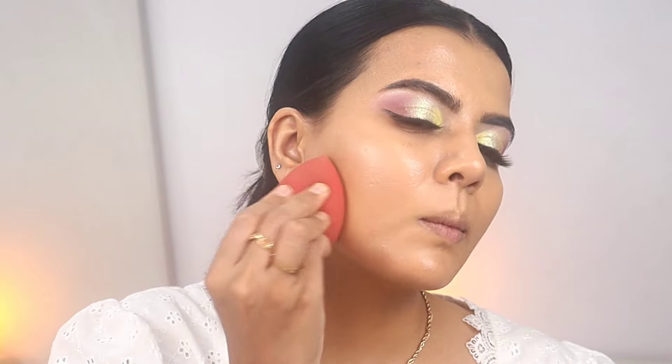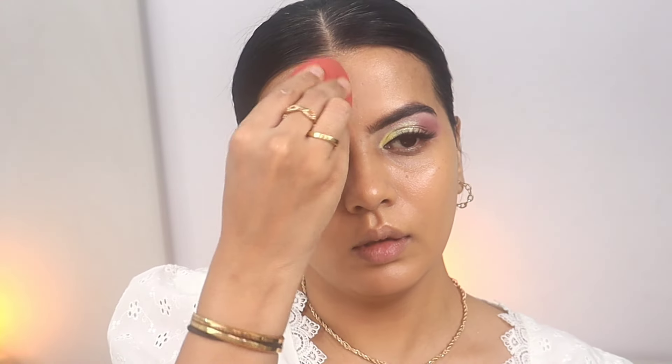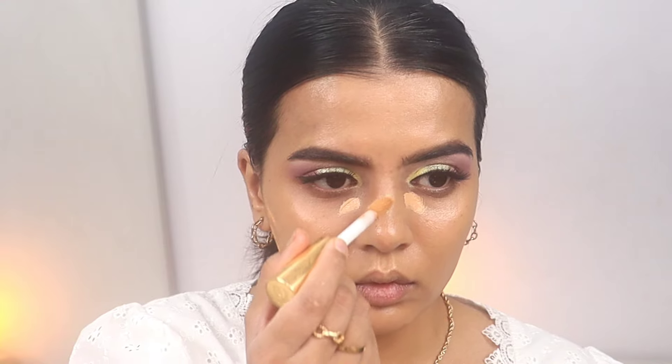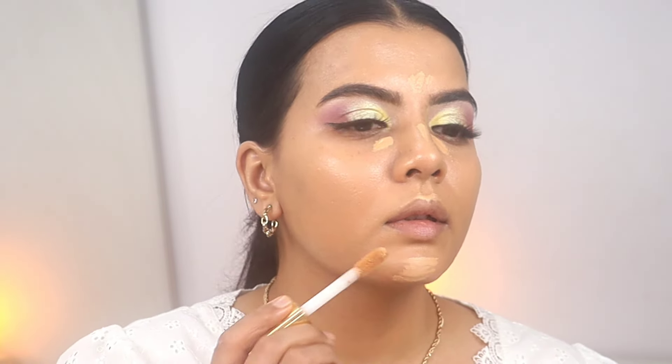Here I'm using the foundation from Flower Beauty — it's the Light Illusion foundation in the shade Soft Sand. It's a very nice foundation, great for dry skin. But if you have extra dry skin you can add some oil; the Smashbox pack has oil as well. Adding one or two drops is more than enough.